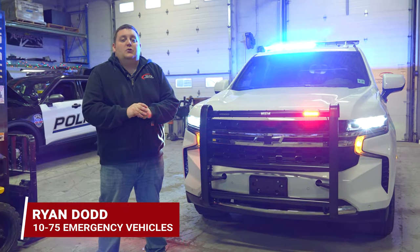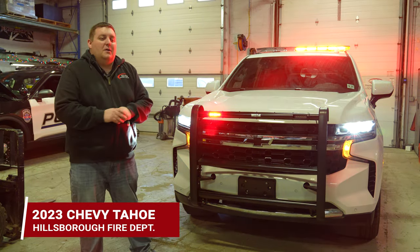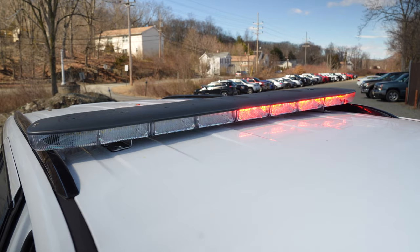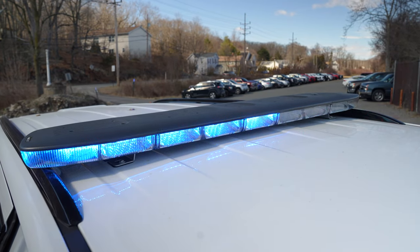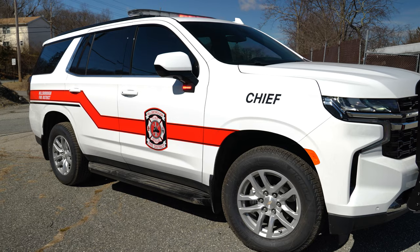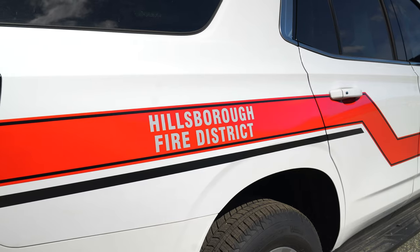We're checking out Hillsborough's new 2023 Chevy Tahoe command vehicle — a turnkey purchase through us, meaning the vehicle is ready to go out the door. Up top is an N-Force light bar, tricolor in the middle with dual color outside, white override. There's a Western push bumper with M Powers on the front and side, white override from the side, with a graphics package to match their existing vehicle.